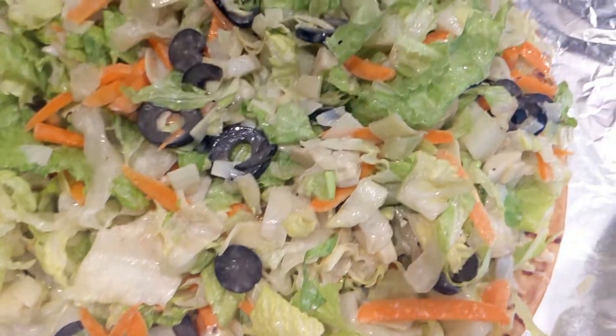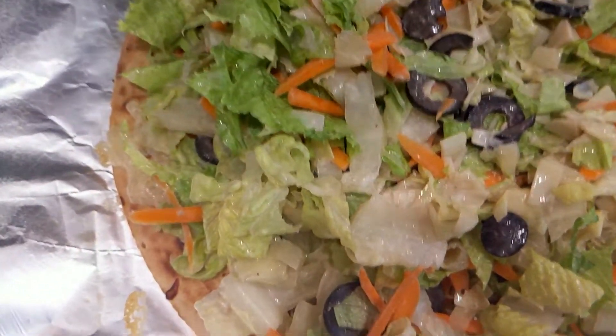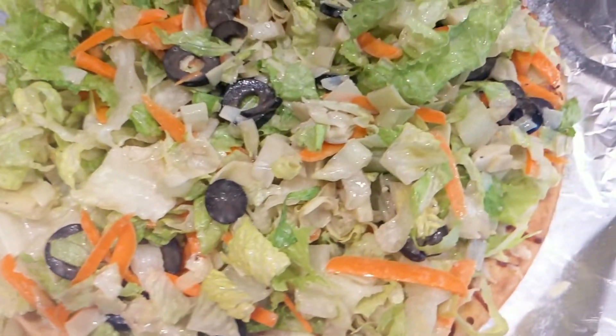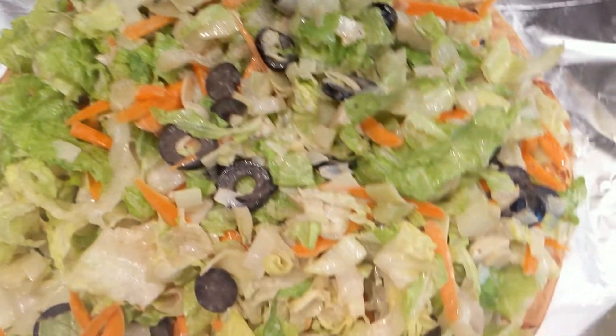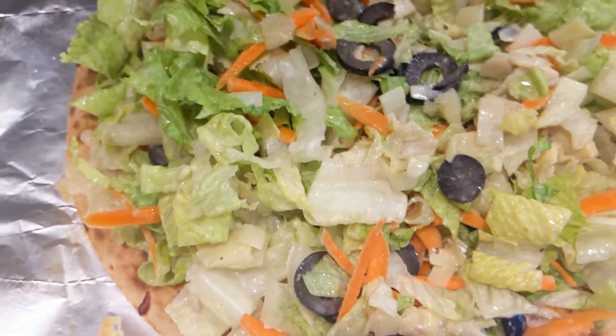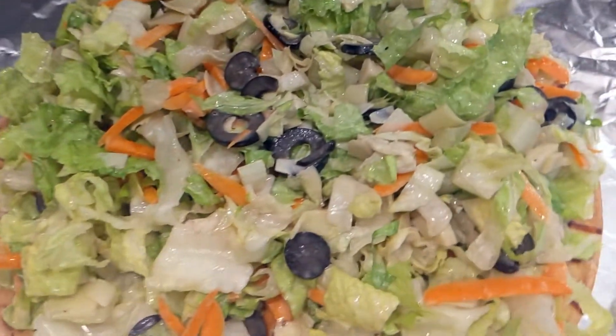And there you have your six-ingredient salad pizza that you can also use for a simple Caesar salad for your family. Once again, you can cater it to whatever you like — add more ingredients, add chicken — however your family would enjoy it. I hope y'all enjoy that salad pizza recipe. You can cater it to whatever your family likes or just make it into a simple Caesar salad.